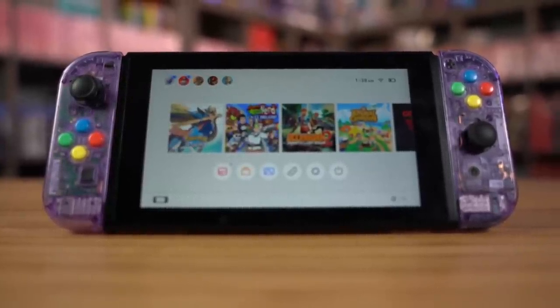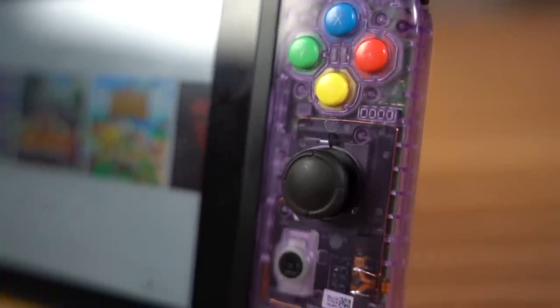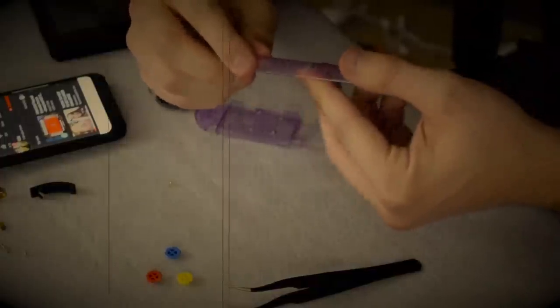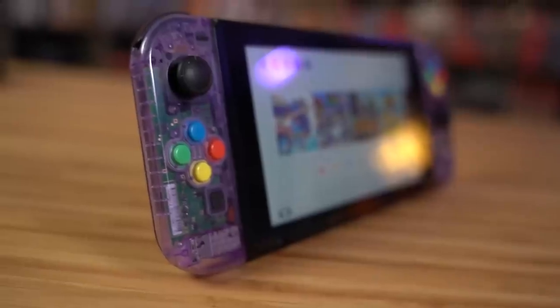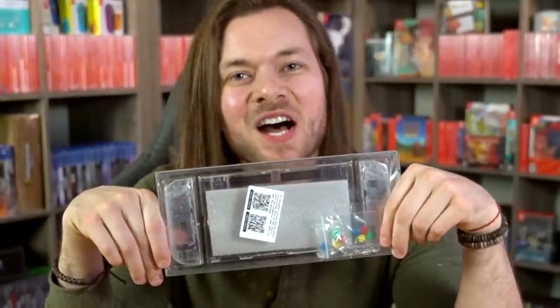These gorgeous Atomic Purple Joy-Cons are actually my original Switch Joy-Cons, and I rocked these for a long time on my Switch. I always kind of wished I had changed the back to match. But after dealing with the nightmare that was just changing these, I was scared to try and change the back. What are we changing it to? Well, I want to go into this holiday season with a fresh, clean, new approach — not only to my Switch, but to life. So it makes perfect sense to change these clear.